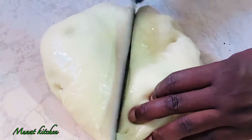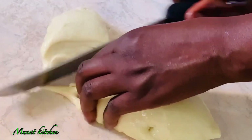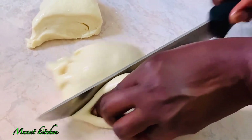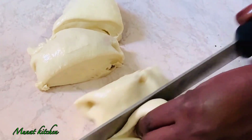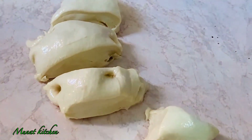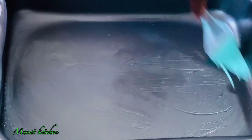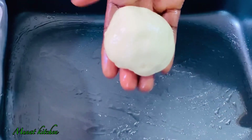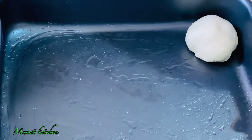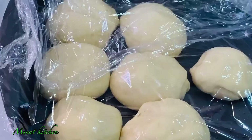I'll cut it into the sizes of bread that I want, into smaller pieces. After cutting, I'll leave it again to proof because it hasn't fully proofed yet. This is one of the easiest ways to make delicious bread. After cutting, I'm going to add a little bit of oil into my baking tray and start adding my dough into it.